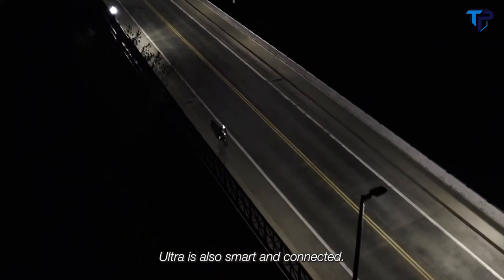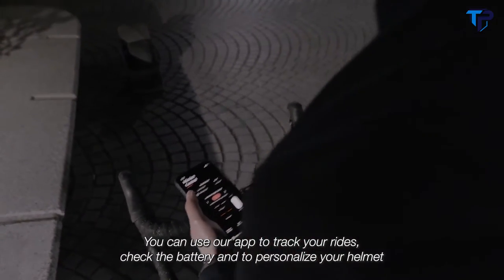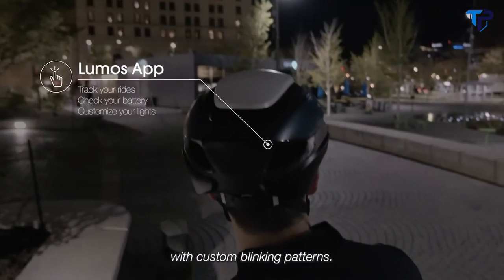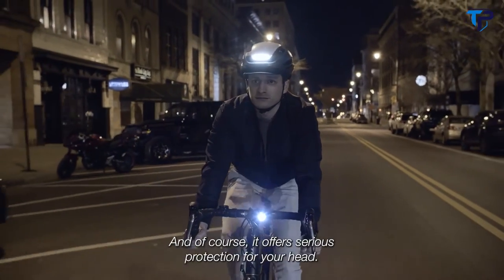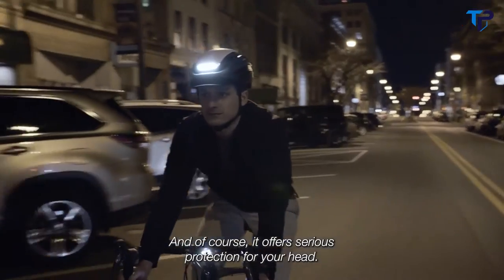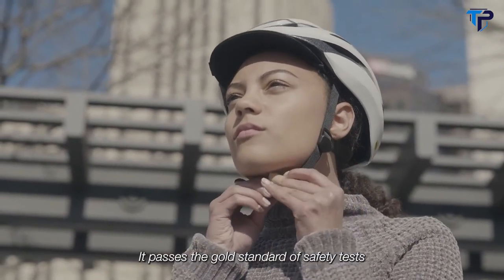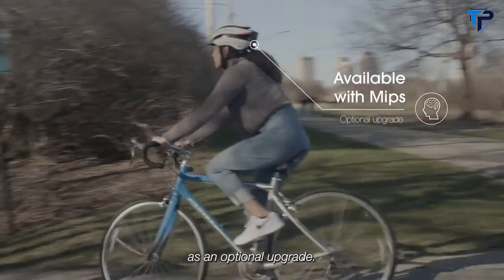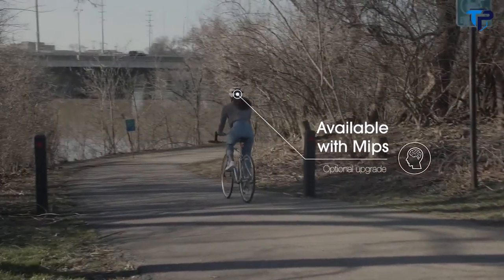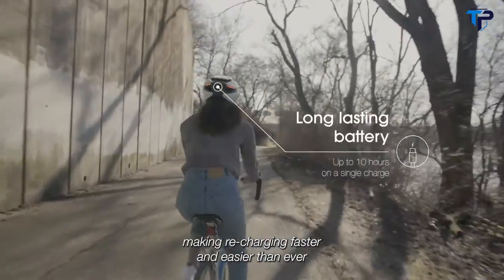Ultra is also smart and connected. You can use the app to track your rides, check the battery, and personalize your helmet with custom blinking patterns. And of course, it offers serious protection for your head — it passes the gold standard of safety tests and is also available with the MIPS Brain Protection System as an optional upgrade. It charges using a USB-C port, making recharging faster and easier than ever.